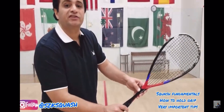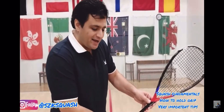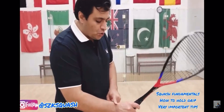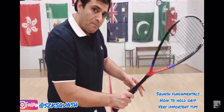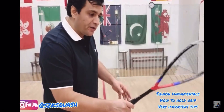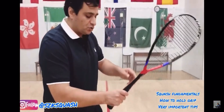You should not be squeezing the racket too tight. If you hold it too tight it can be a problem for your wrist. Make sure when you hold the racket it is very relaxed — you can maneuver your grip anywhere and turn your wrist anywhere.